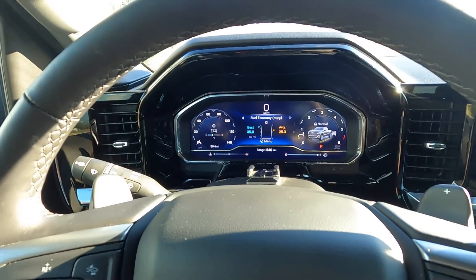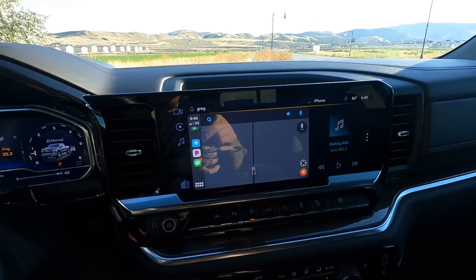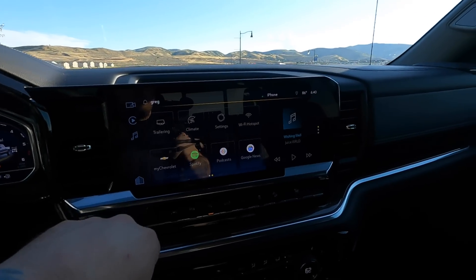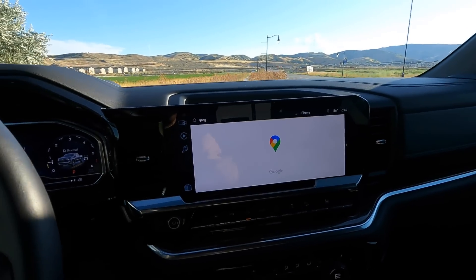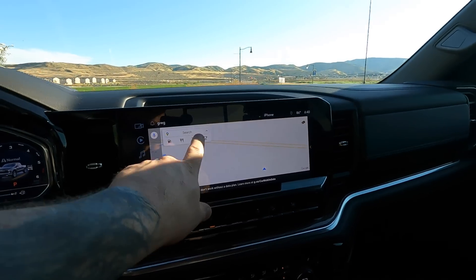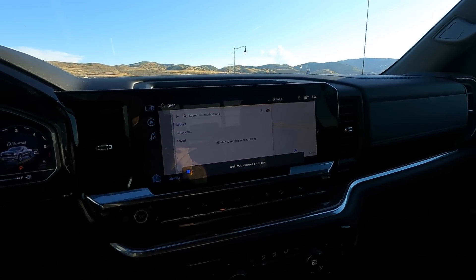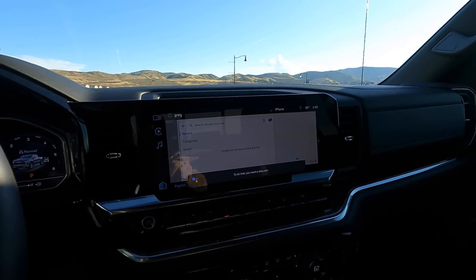So this is the screen right here — it's super nice, everybody loves it when they see it. It should have been in these trucks sooner. I'm using Apple CarPlay only because the Google that comes with it — the Google Assistant — you have 30 days of a trial, and after that they just boot you out. Some apps and features don't work; basically nothing works after 30 days.